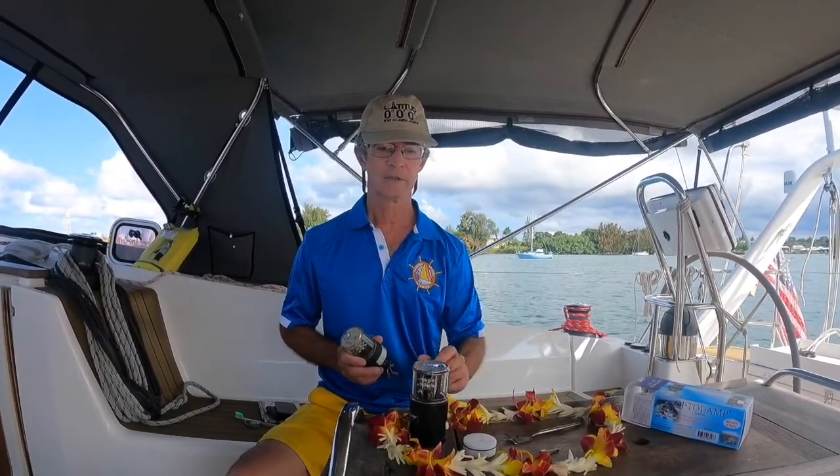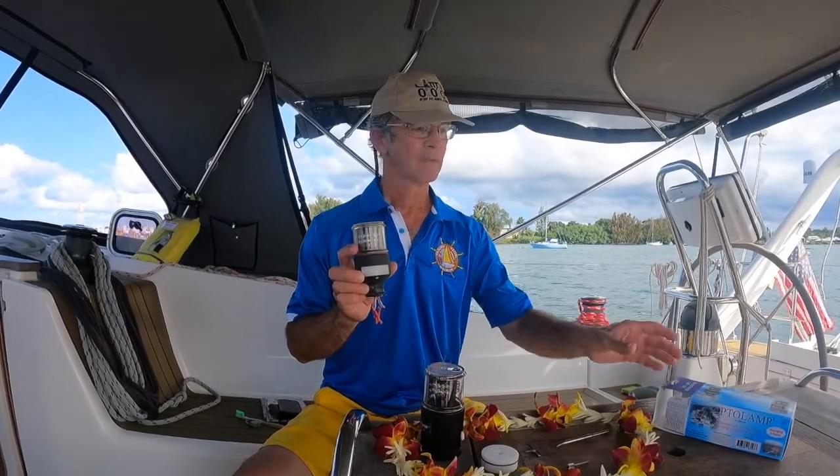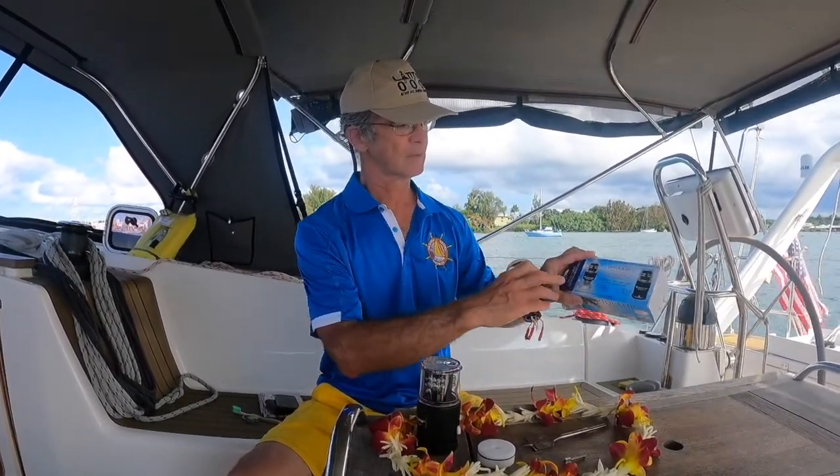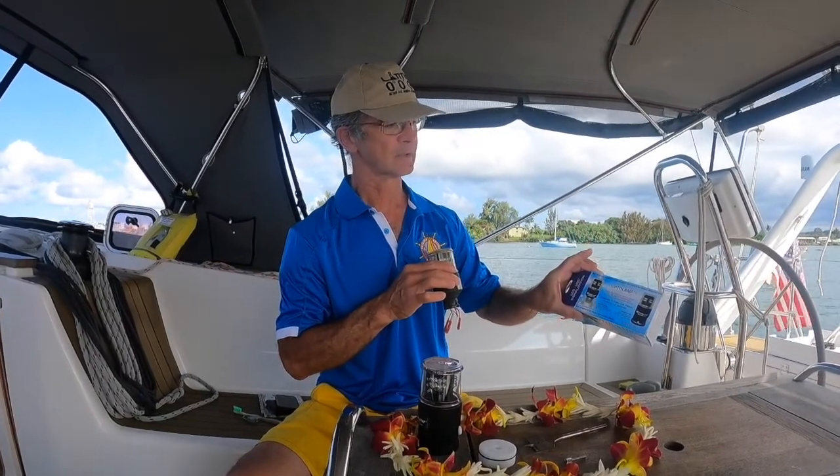The boat part today — I'm trying to mount a new combination navigation anchor light on the top of my mast. I had an Amazonia Miriam-3 light that burnt out, so this light mounts into this aluminum base, as shown in this picture here. All the connections are down in that base to protect them from water.